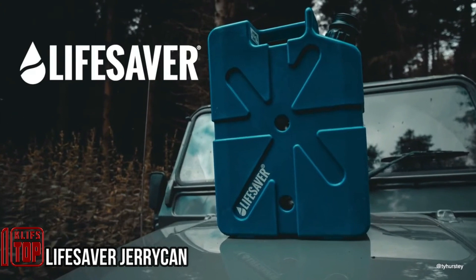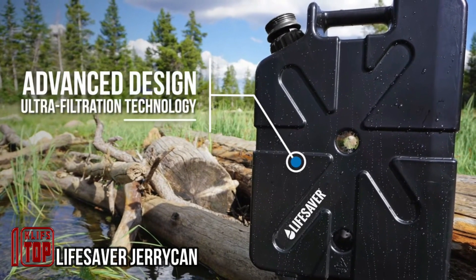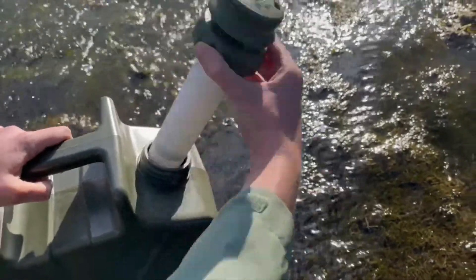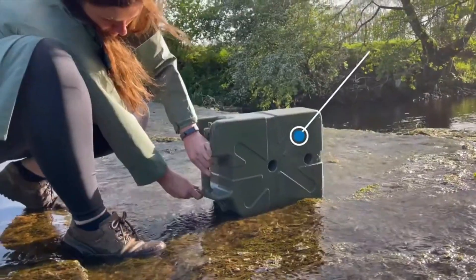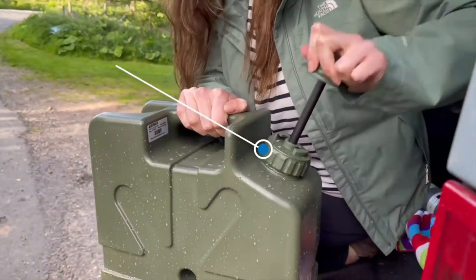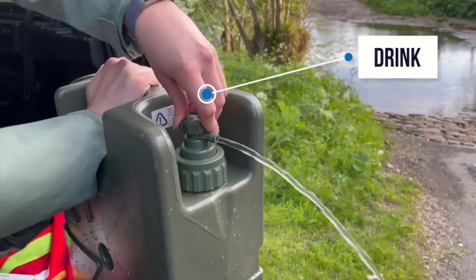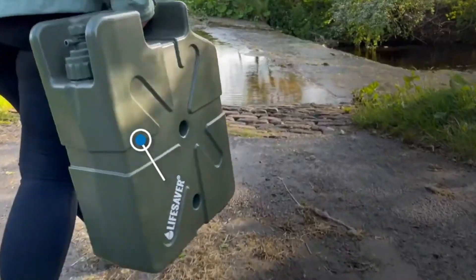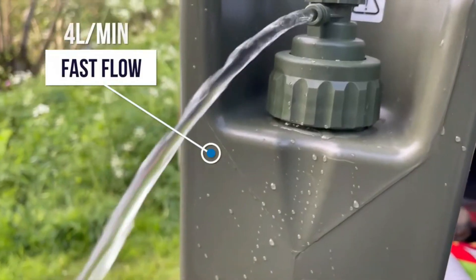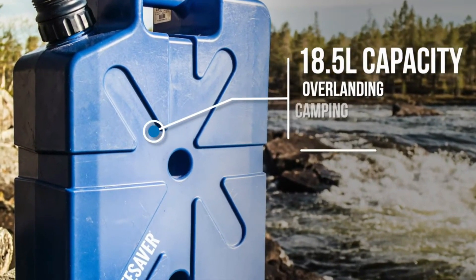This portable water purifier is a versatile tool that will capture the interest of not only tourists and campers, but also gardeners. Designed in the shape of a jerry can, it offers both convenience and ease of transportation. The manufacturer provides various models, such as the 10,000UF, which has a capacity of 650 gallons and is capable of eliminating 99.9% of viruses and bacteria. Additionally, it includes a specialized activated carbon disc to address unpleasant odors and taste in the water, with one disc capable of treating 132 gallons.